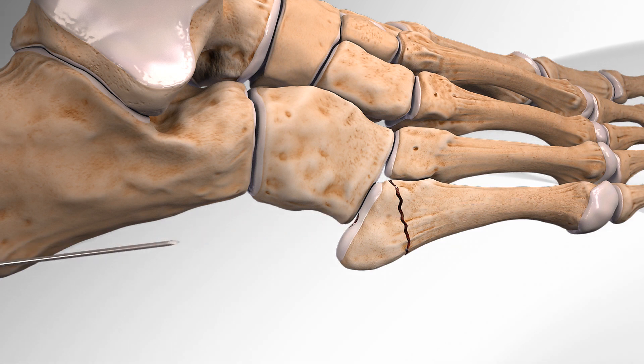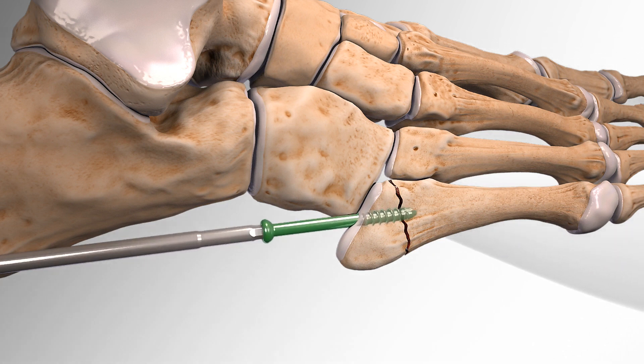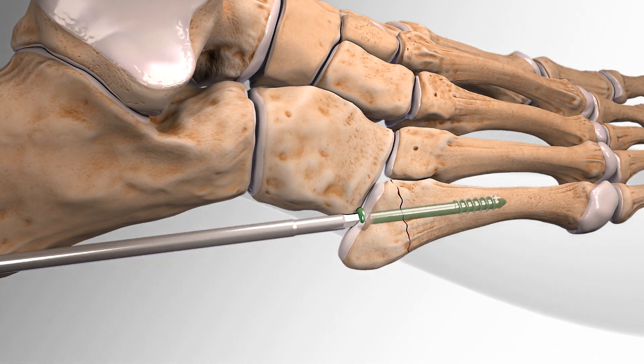Lastly, the surgeon inserts the surgical screw through the base of the bone until it is fully inside the bone, holding the broken bones in place, completing the procedure.